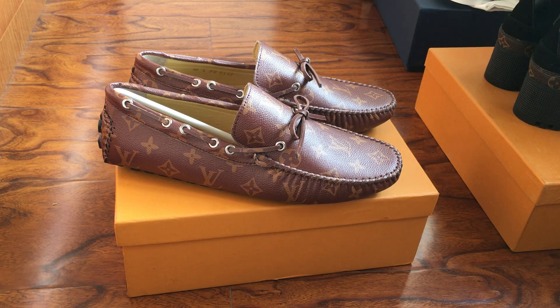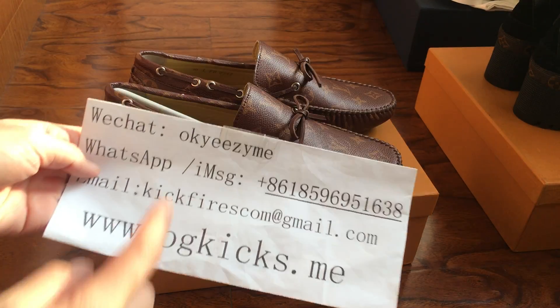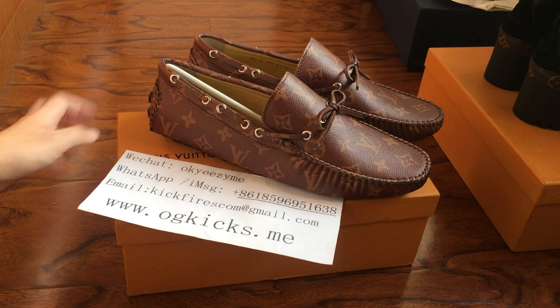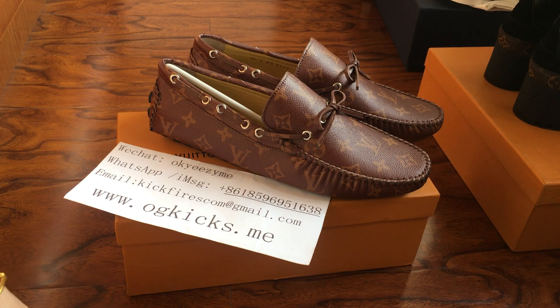Hello, this is OG Kicks Dummy, welcome back to my new video. I'm JC, this is my side dress. You can add my WhatsApp or iMessage if you are interested, or follow my Instagram for more short videos. You can DM me directly if you have any questions.